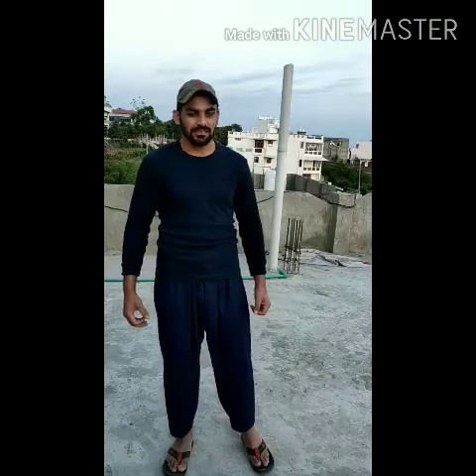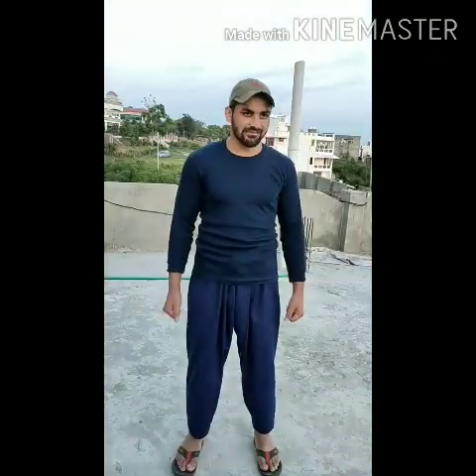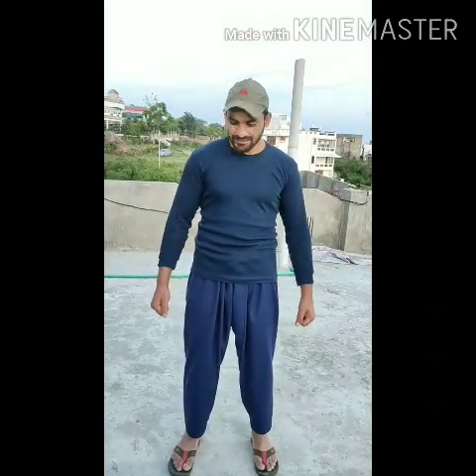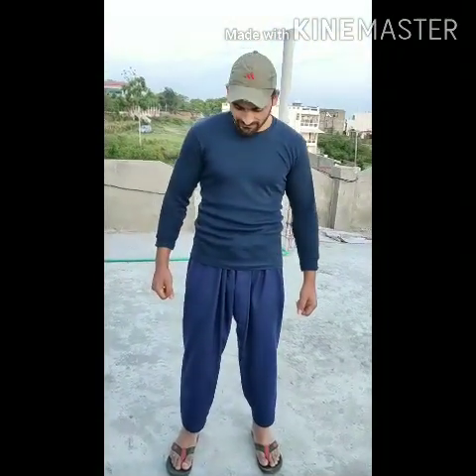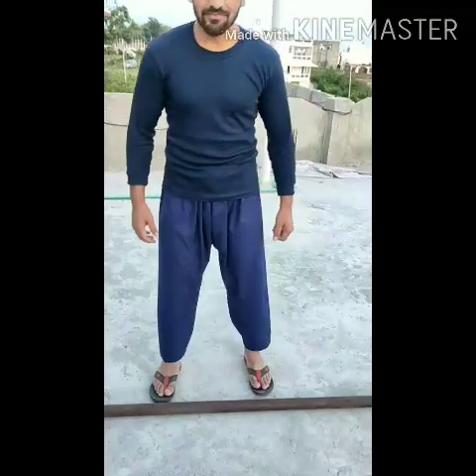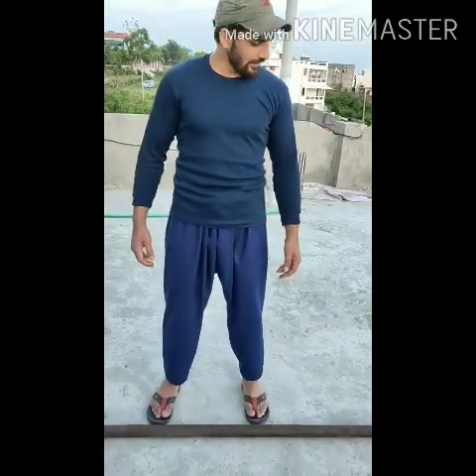How to contract your shoulders, how to fit your joints. Now I am going to start with this pipe. This pipe has weight in between 25 to 30 kgs.